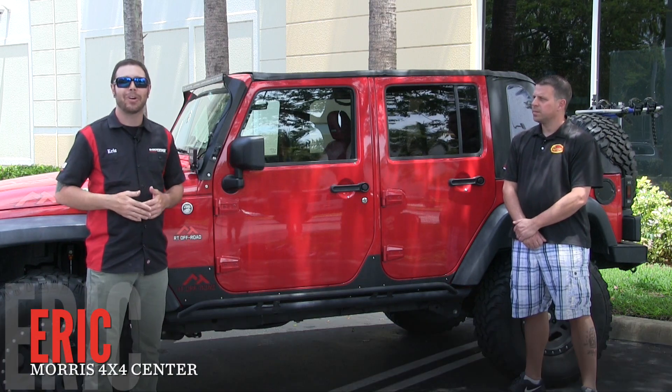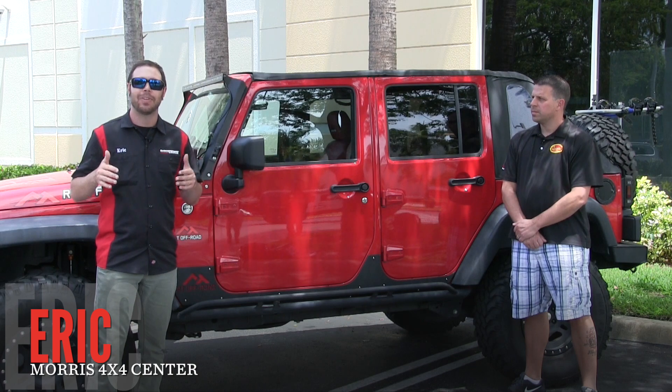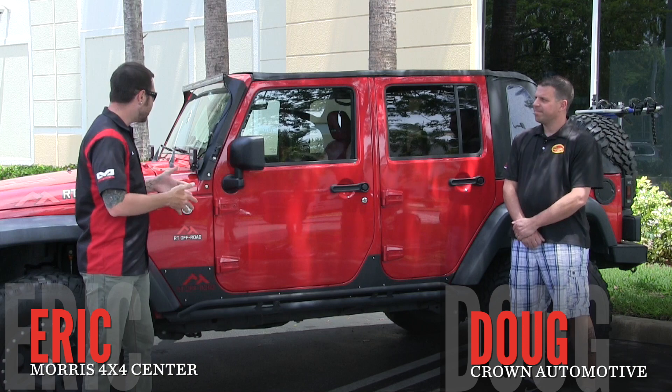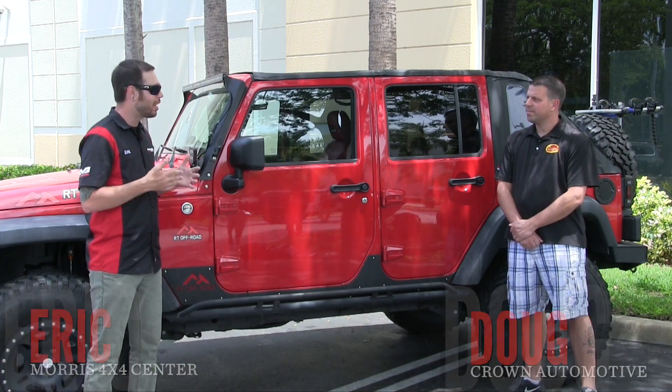Hey everybody, it's Eric with Morris 4x4 again. We're getting set up at our annual open house event, and today I've got Doug from Crown Automotive. We've got the RT Off-Road Jeep here, and he's going to talk a little bit about what RT Off-Road is and a couple of products.